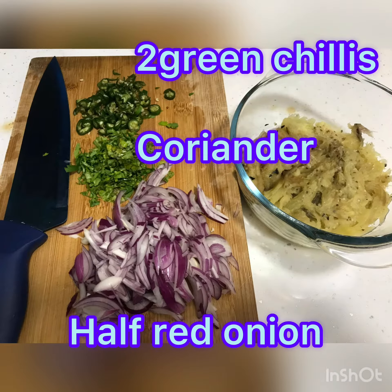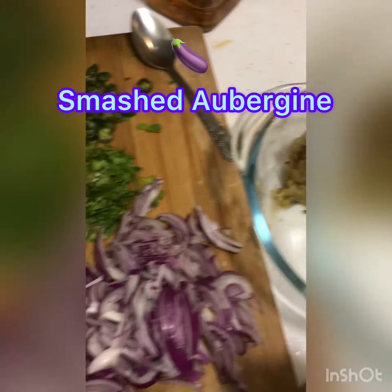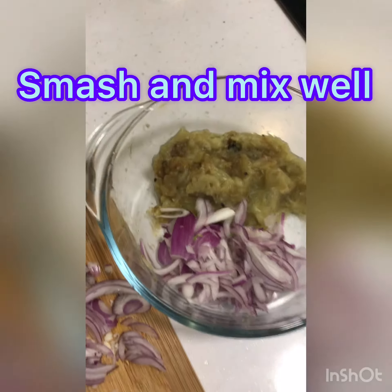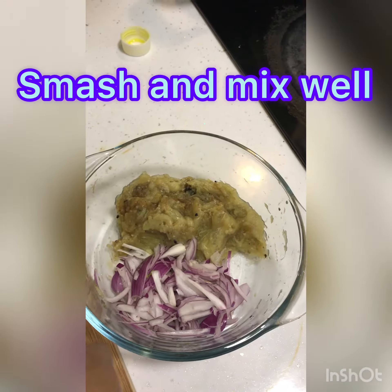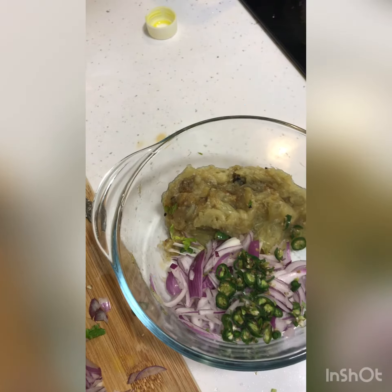I'm taking half a red onion, coriander, and green chilies. I have smashed the aubergine very well and then started adding the onions and the other ingredients. I smashed it with my hand, so you can use gloves if required.